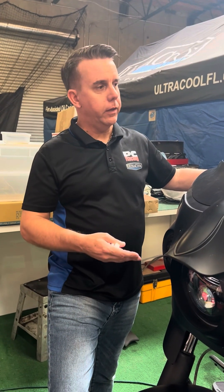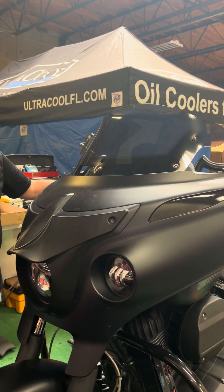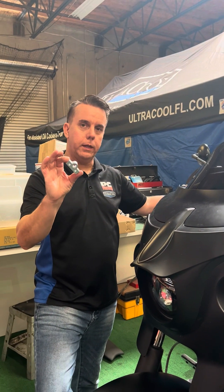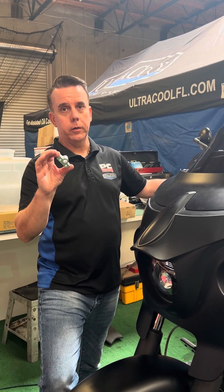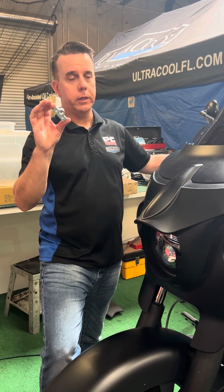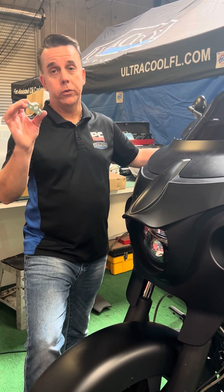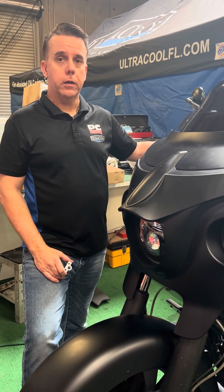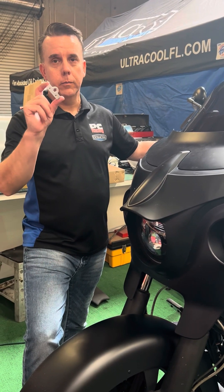Fairing all assembled. Everything's back together, the windshield's back on, and it's working beautifully. It may seem like quite a bit of work to replace this little part, but if you want to do it correctly and not have to mess with it again, you do not have to buy a $500 Indian replacement motor that's going to have a plastic part on it and fail again. You can get one of these for a lot less money. A little bit of time, fix it. Visit pcracingusa.com or ultracoolfl.com or your local dealer to get the windshield motor fix.